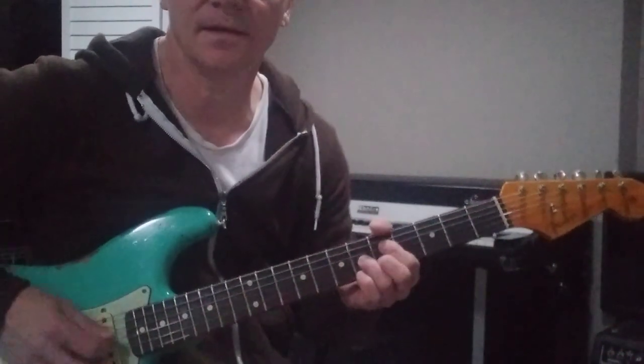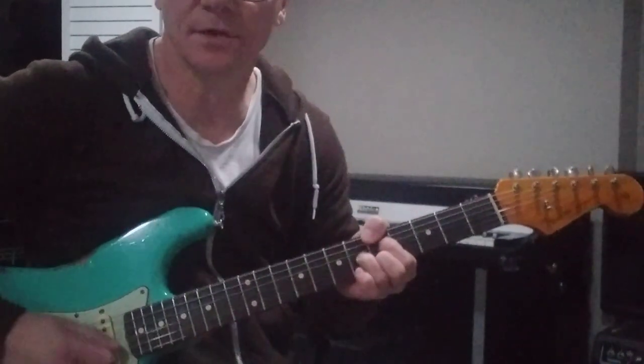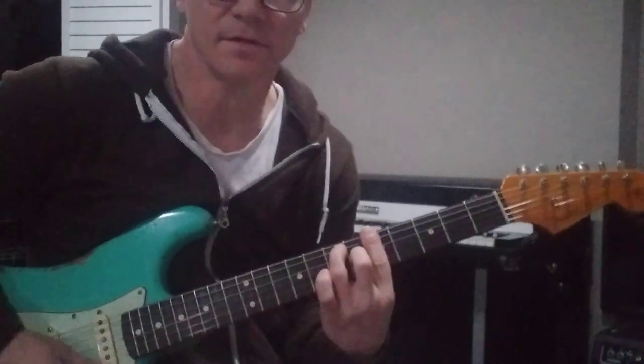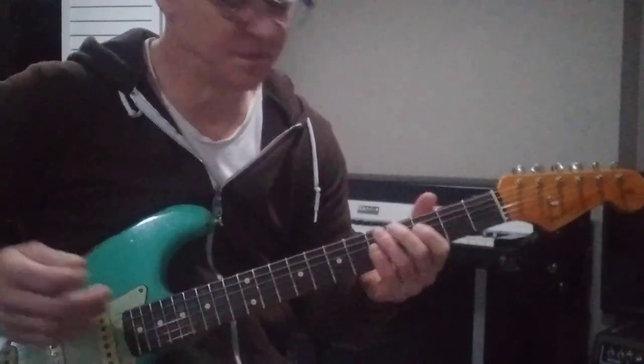This one's in A, and there's a lot of seventh chords in it — mostly seventh chords. You'll notice I'll be playing with my thumb in the bass, instead of like this. That's just how I do it. Let's jump right in.